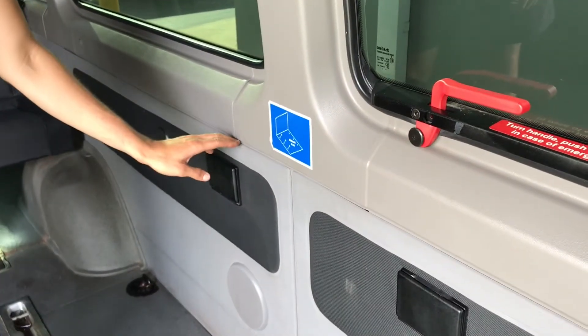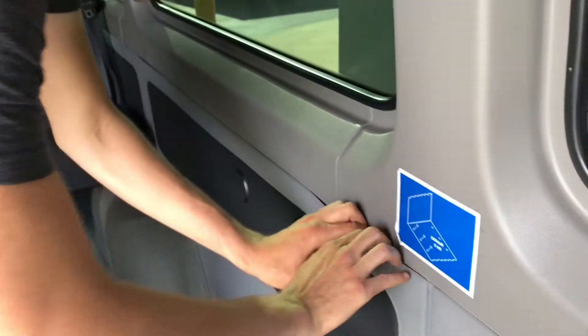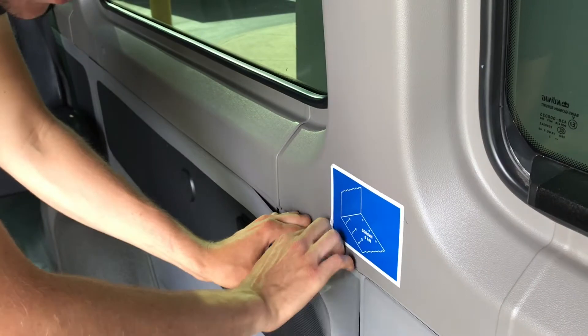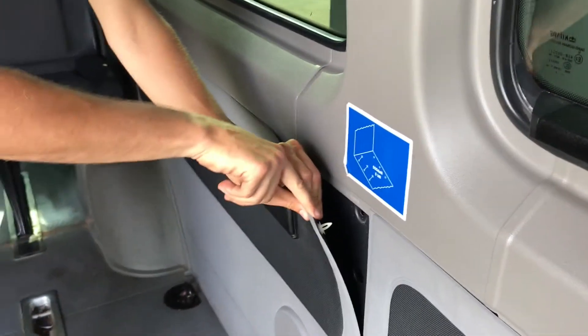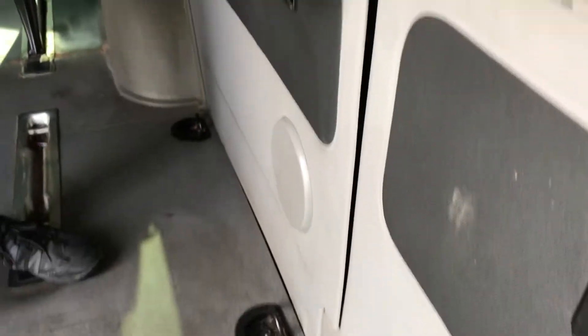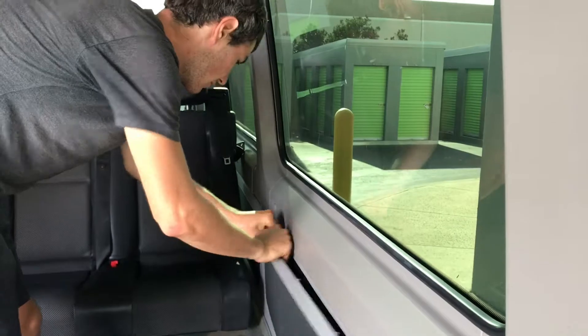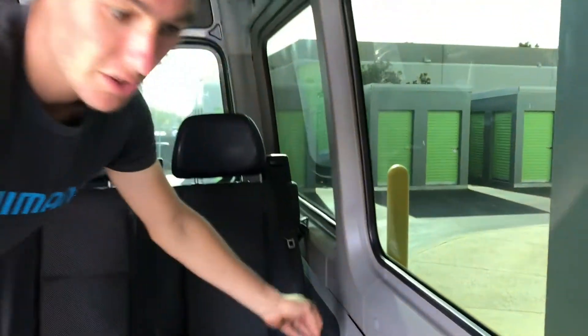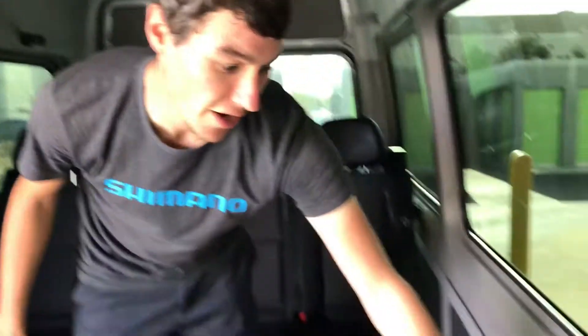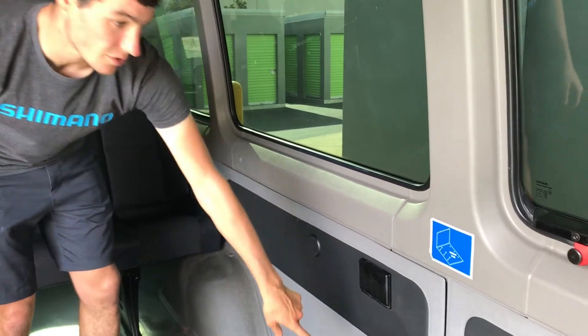Panel removal is pretty easy. Find an area where it's moving away from the wall a little bit, get your fingers in there, and you'll feel little plug areas. Work your hand down to the next plug and pull. Go all the way around and the panel will come out. You don't have to remove the little trim pieces, but you will need to disconnect the speakers if you have speakers in the walls.